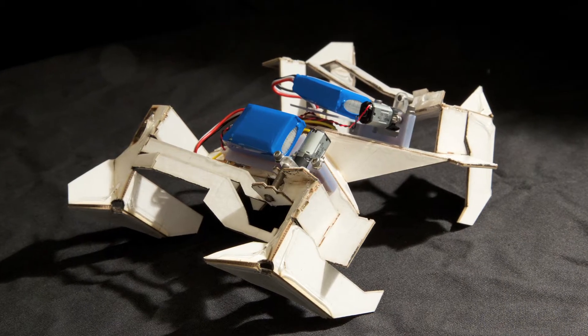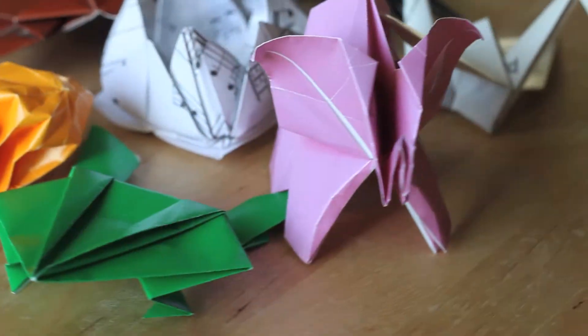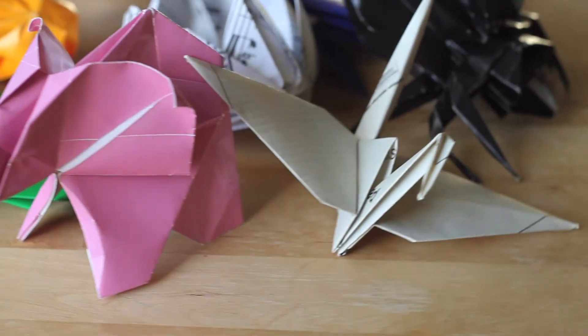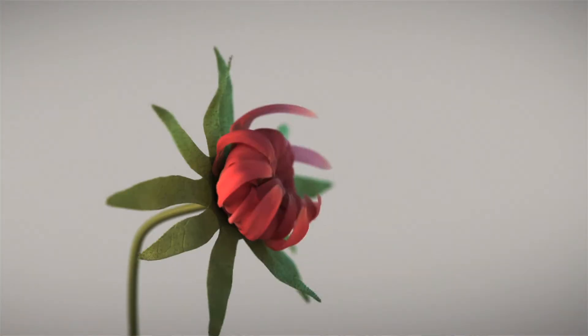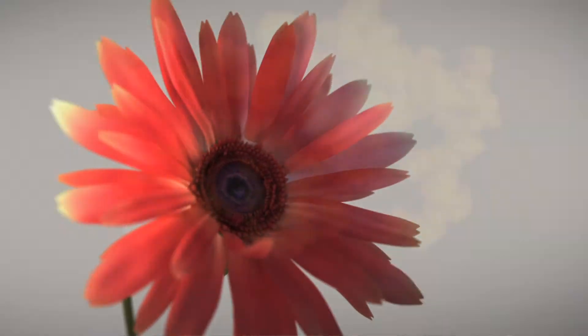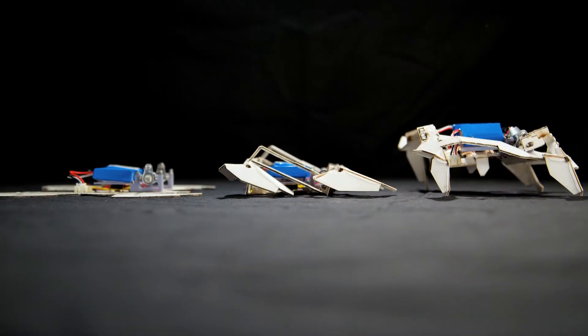One thing that we saw is that origami can produce very complex structures. Assembly by folding is not only inspired by origami, but it's also inspired by natural systems, ranging from unfolding of leaves and insect wings to protein folding. There are lots of examples you can look for and then try to embody that in folded devices.